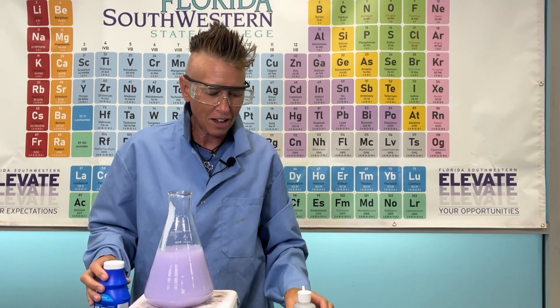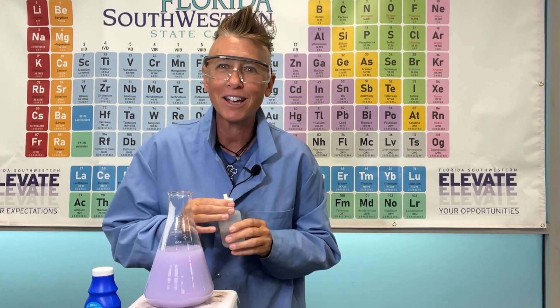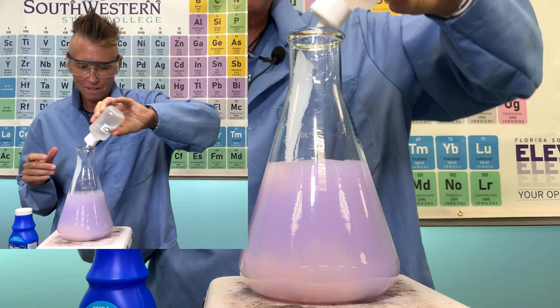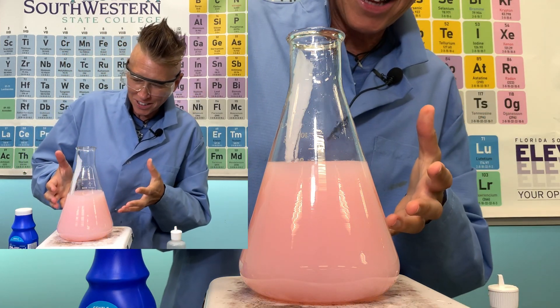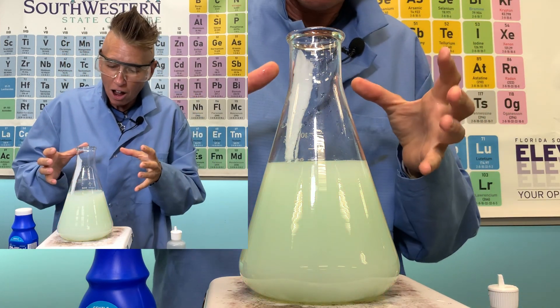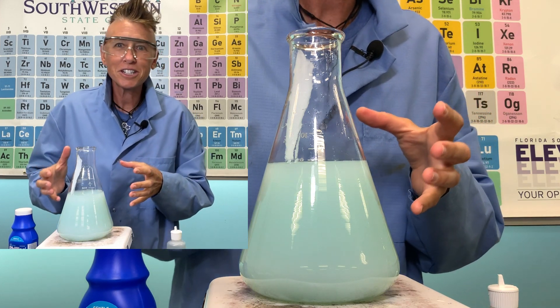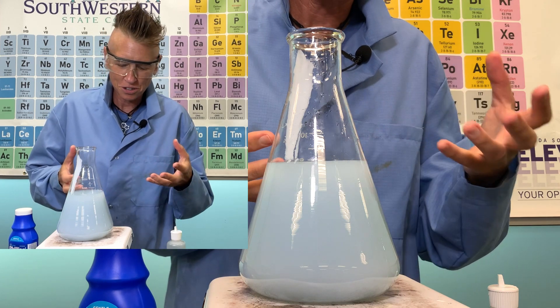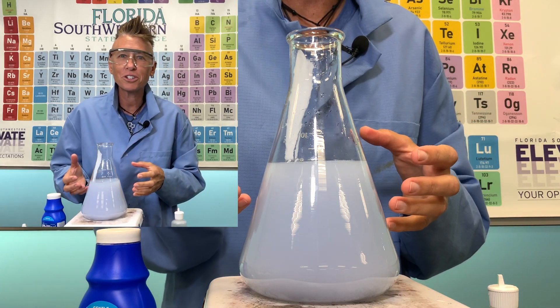So let's take a look at adding a little bit of stomach acid to my milk of magnesia — I'll just do a little squirt. There's neutralizing. And then we look — wait a minute. It didn't stay neutralized. It didn't stay acidic. It actually went back to the original color.